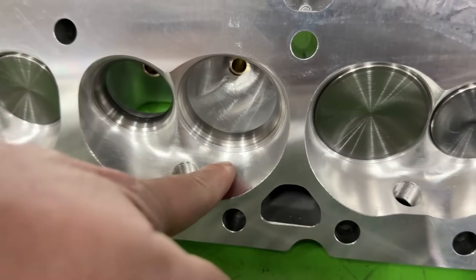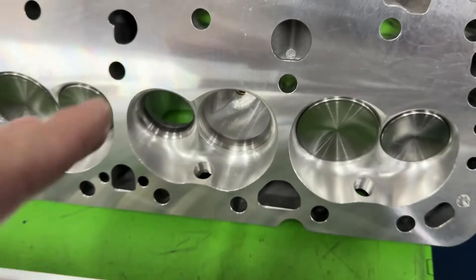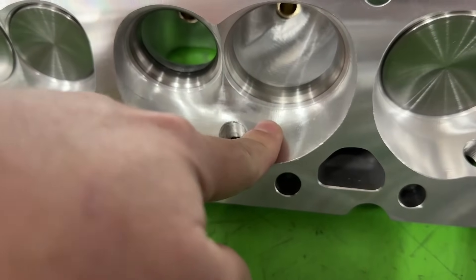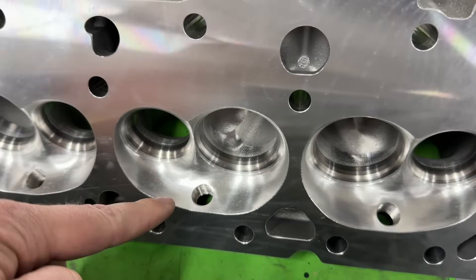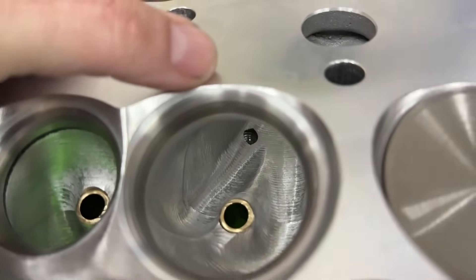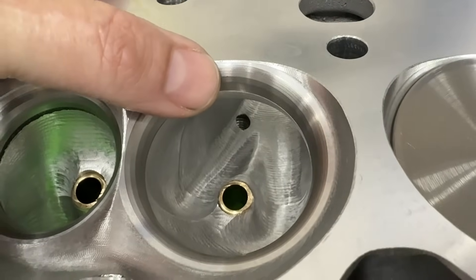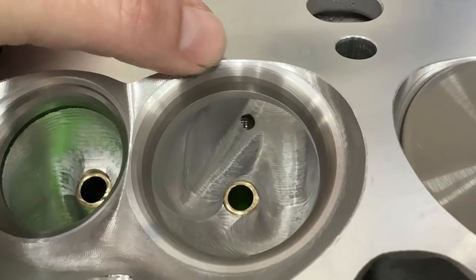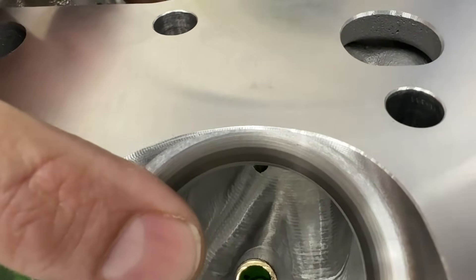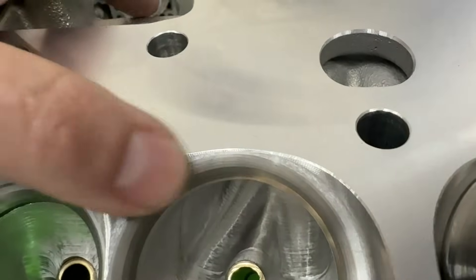Beyond the vein, here are some of the key differences. The CNC ported head has a 2.055 intake valve versus the as-cast 202. The intake runner obviously gained in size — 200cc versus 175cc. The exhaust valve stayed the same at 1.6. The chamber grew because when you put a bigger valve in, you have to unshroud it, so these are 64cc versus the 60cc. You could probably mill some off to get lower compression, but the bigger valve gets closer to the deck, so you have less material before you hit the seat ring — probably about 20 thousandths before you'd be into the steel ring.